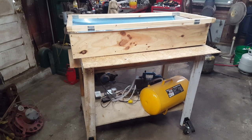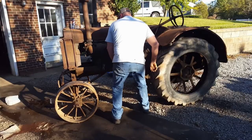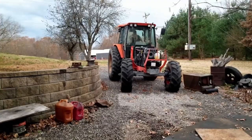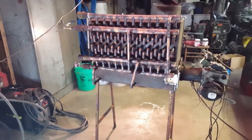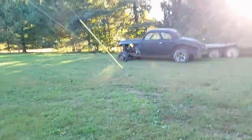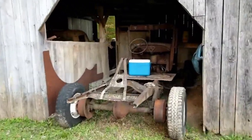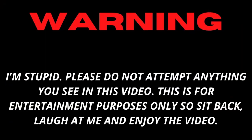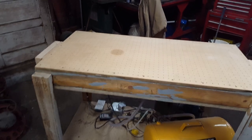I think I need to finish this project right here, and I'll tell you exactly what it is. This is what you call a vacuum former. If you don't know what that is, I'll tell you.